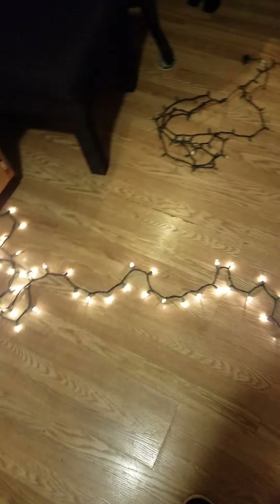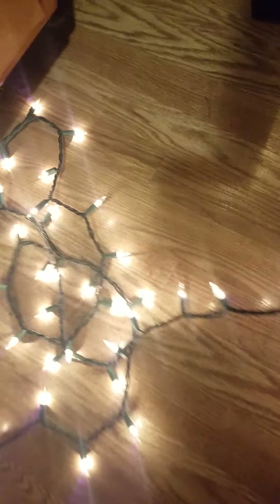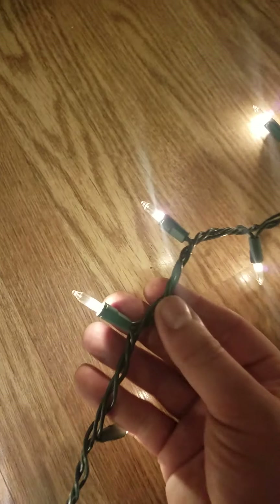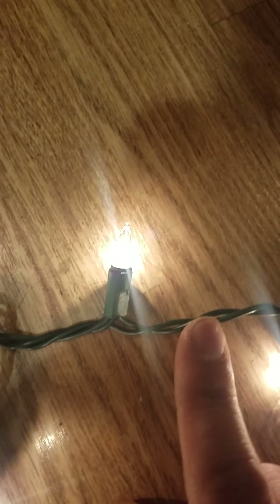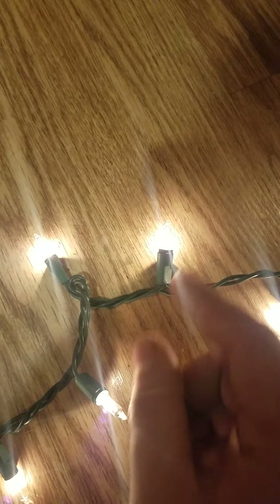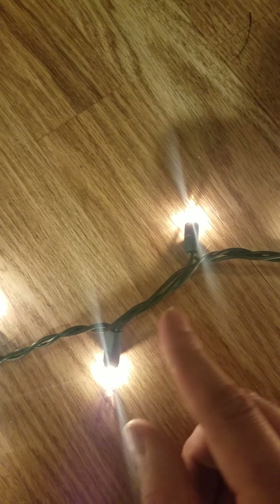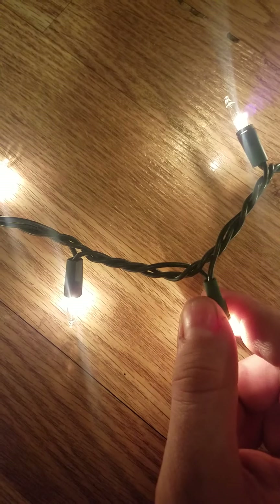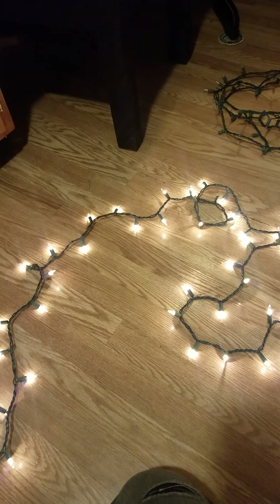To recognize this type of strand, you actually have two strands in one. With this 100-count bulb strand, there are three wires running along most of the strand, and then somewhere in the middle there are only two wires. The sockets in that middle section have three wires going into them, while all the rest have two wires per bulb. That means you have two series strands wired in parallel — only half the strand will go out on each side.